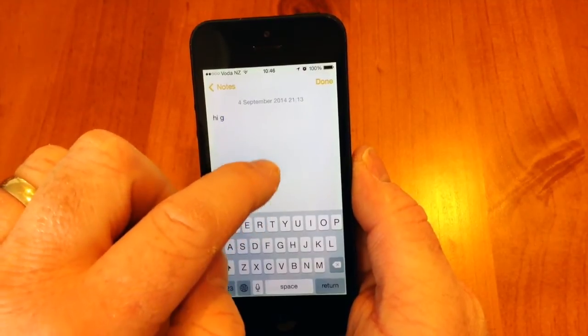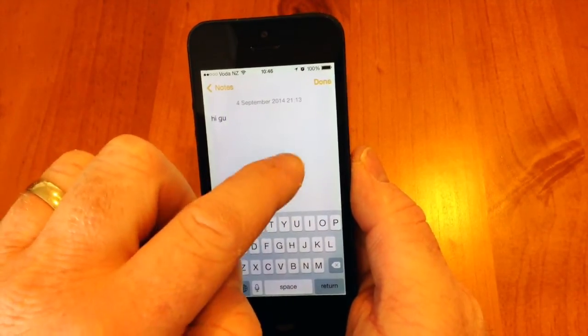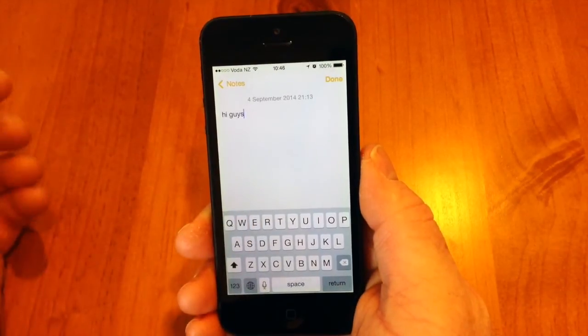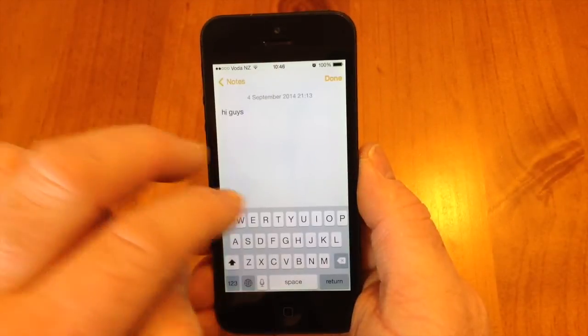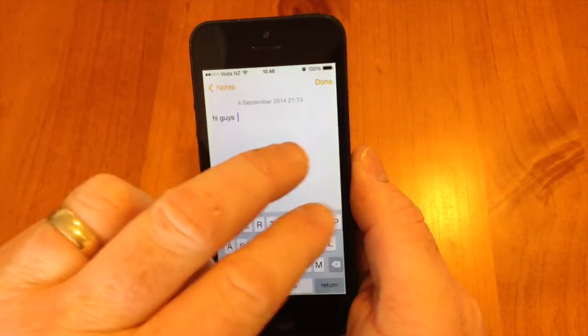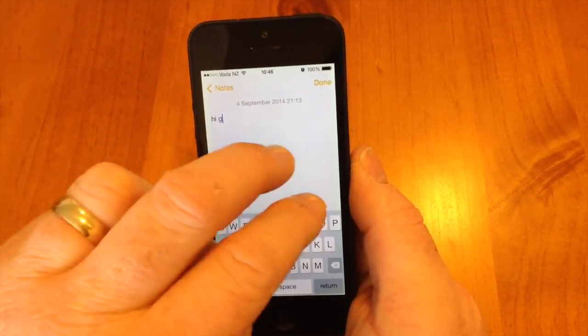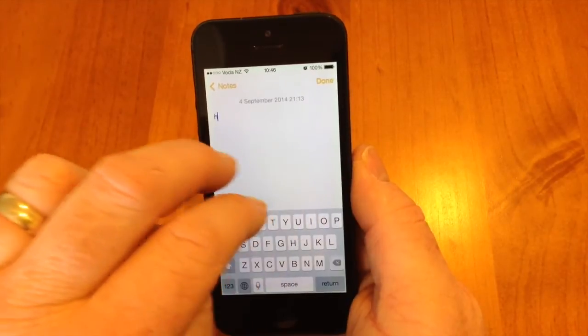A space is two fingers to the right. I'll type in 'hi guys,' and if I want to delete some text, all I have to do is use two fingers and swipe to the left. That's just a quick run-through on how to use the handwriting feature in iOS 7.